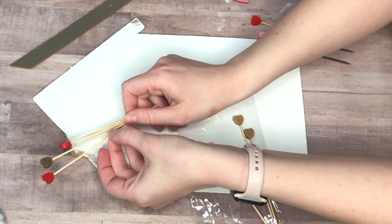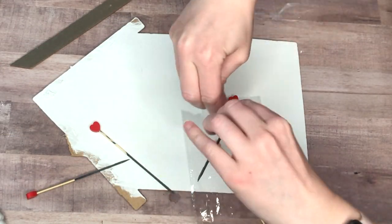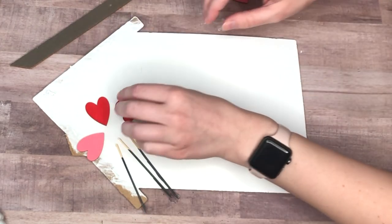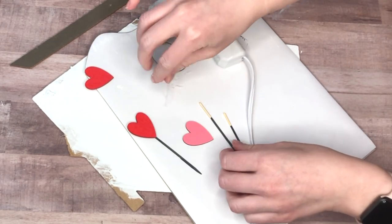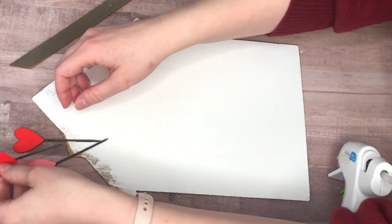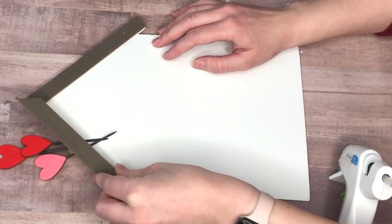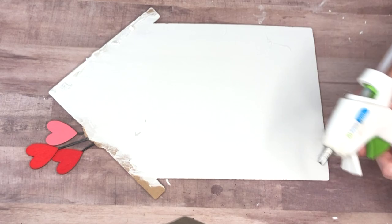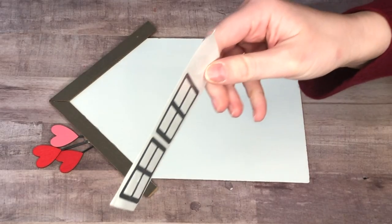I picked up these heart toothpicks — mostly as cute coffee stirrers — and I dipped the toothpick portions in a dark gray color. I have these larger wood hearts from the Dollar Tree in a pack, using two red and one pink, and tried to figure out the right length coming out of the chimney. They wouldn't allow the roof to lay flat on that side, so I flipped the sign, hot glued the hearts to the back, then re-hot glued the roof section down for a nice flat surface.